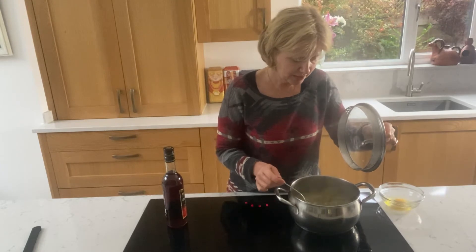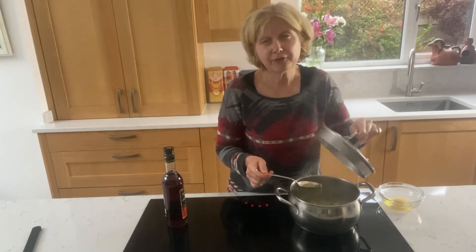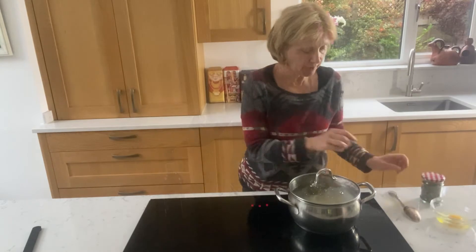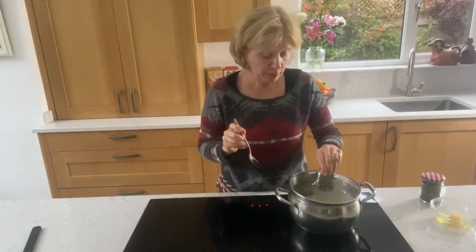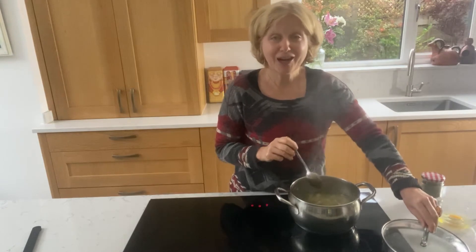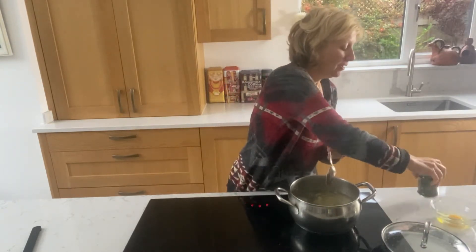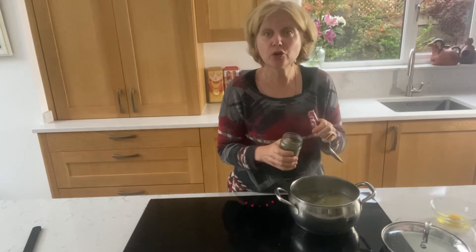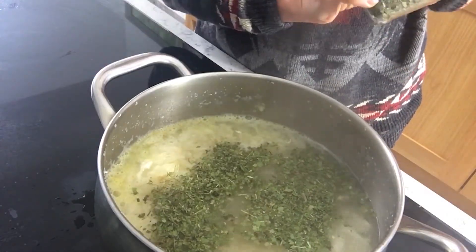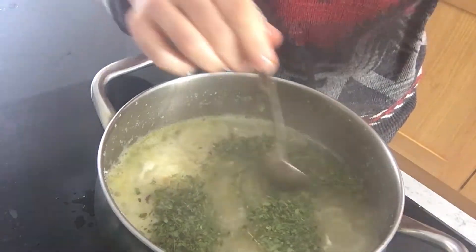Looks nice. The flour slightly thickens it, and lots of onions. So the soup was bubbling — we wait for 10 minutes or so. Time to add our dry coriander, dry coriander leaves — quite a generous amount. It will look prettier.